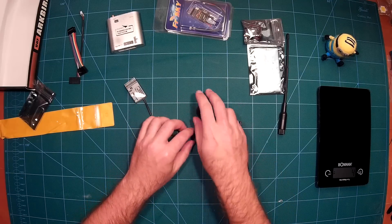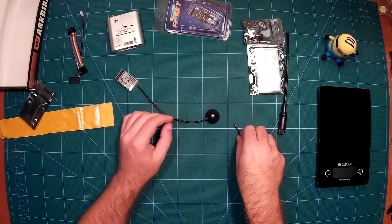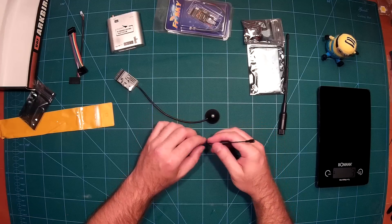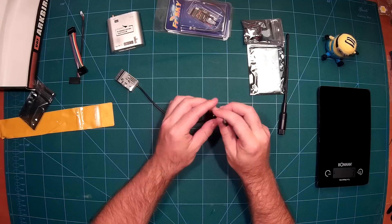If you really want to reduce the weight as much as possible, you can always remove the antenna, then remove this mount — which I actually like, it's very nice — and then directly attach the antenna. You can do that if you want to save every gram you can.